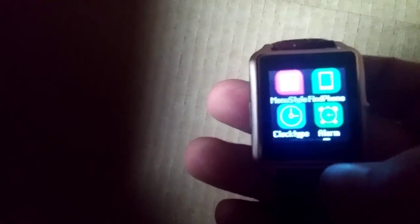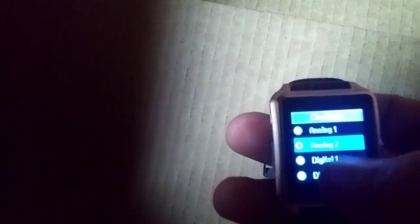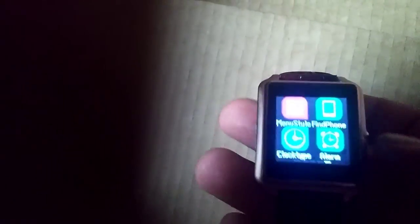Hold that again — menu. We've got alarms, we've got clock type. Right now we're actually in the first type, and as you can see here's the second type. The first type was in the other menu, but let me go back to clock type and change it back to the first one. Click home button so you can see it, and now you can see we have all the little second hands going. The digital 2 looks good — you can see the date underneath it.